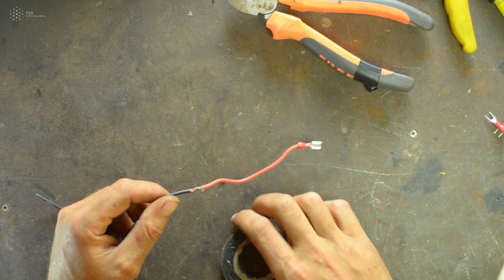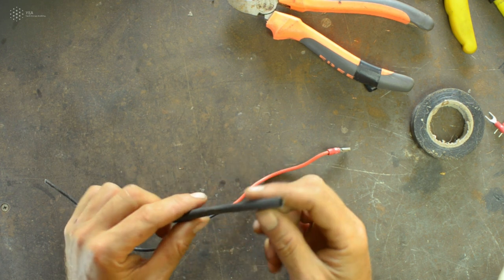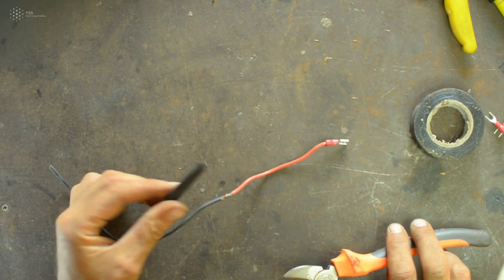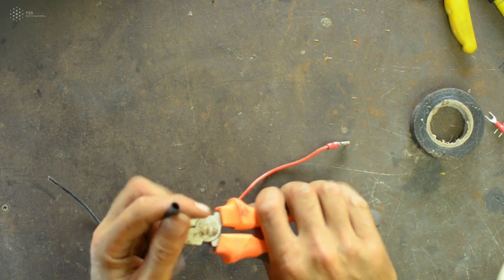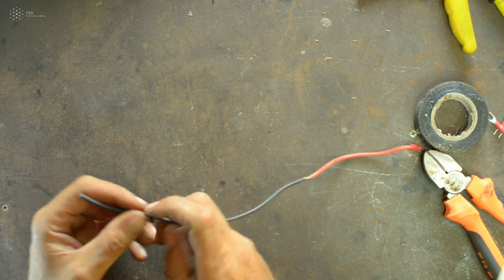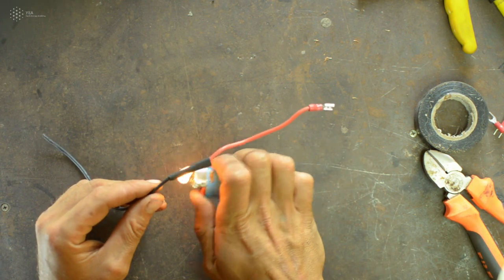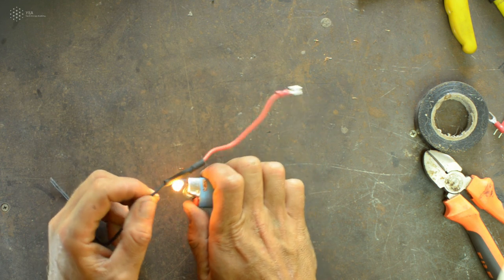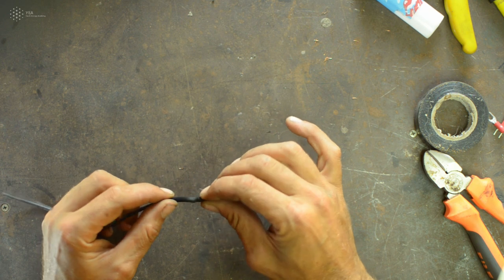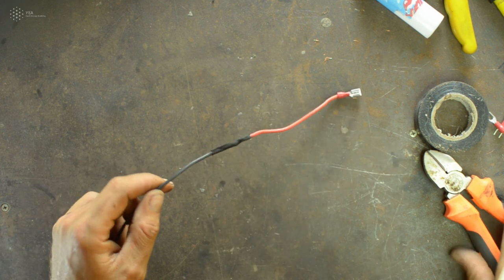A better option is to use a heat shrink tube — a plastic tube available from electronics suppliers. Cut a piece to the length you need, slide it onto the cable before making the connection, move it over the joined area, and then use a lighter to gently apply heat around it. It shrinks tight, giving you a clean and well-insulated connection.